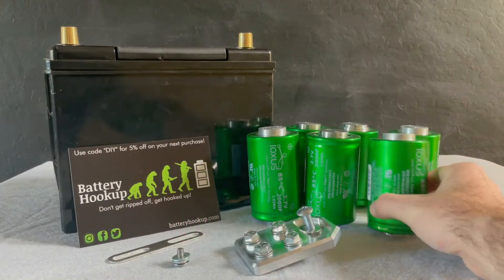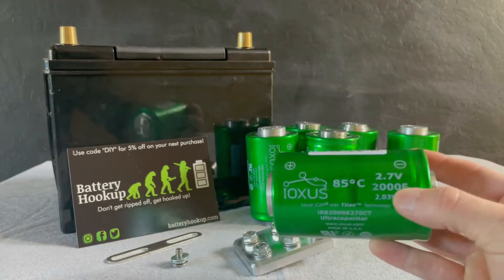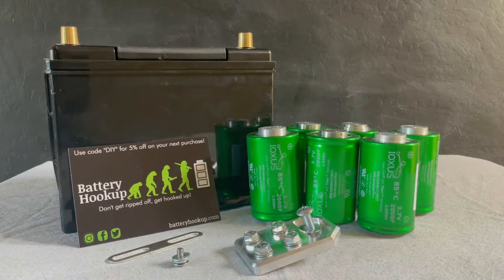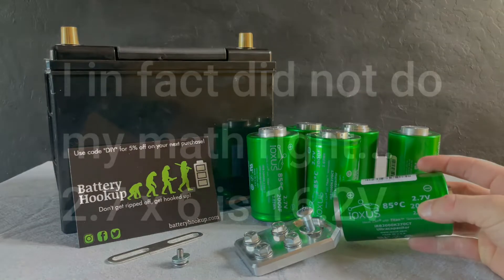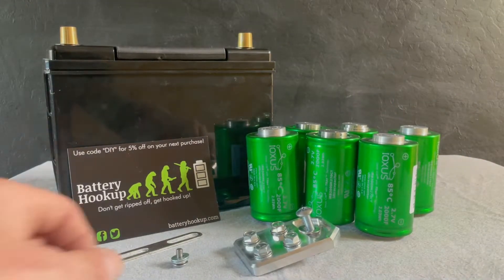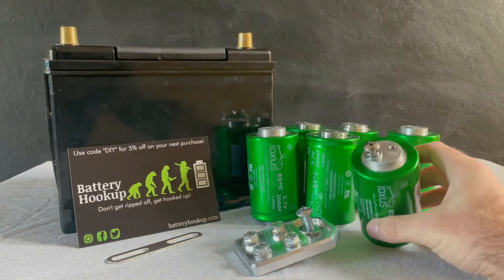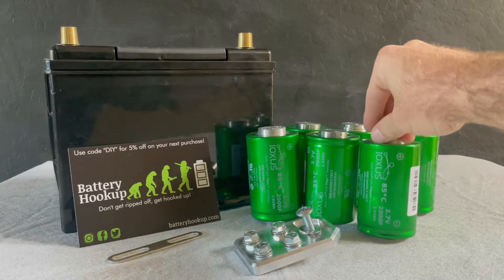Here's the equipment we're going to use for the super cap bank build. We've got these Ioxus super caps, 2.7 volts each. I've got six of them. I ordered them from Drop Inhertz dot com. So we should end up — if I'm doing my math right — at 13.8 volts. One gripe I have is that they did not come with hardware, but I guess that's not a huge deal.